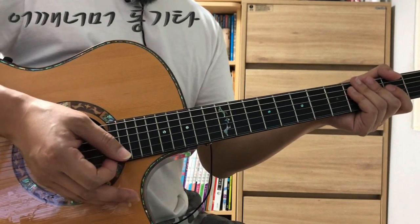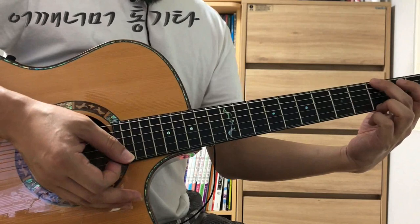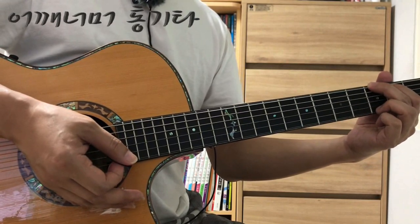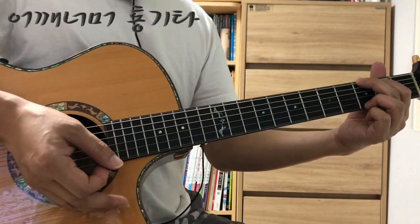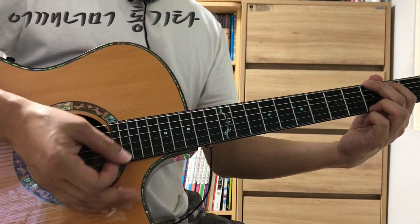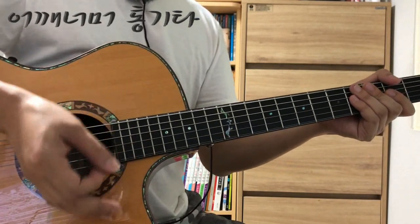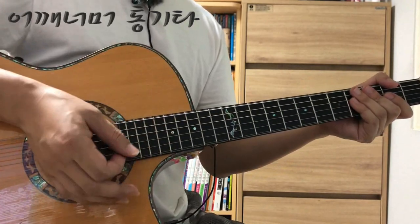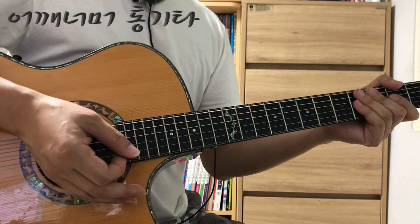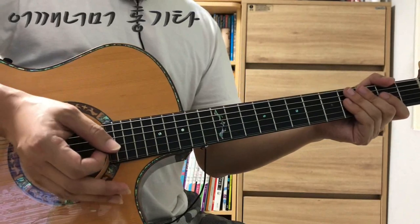노래를 충분히 숙지하신 다음에 가사를 꼭 같이 보셔야 돼요. 처음에는 노래를 잘 못 부르시더라도 가사가 흐르는 걸 따라갈 수 있어야 노래를 놓치지 않습니다. 코드만 보고 연주하시면 다 똑같은 연주니까 내가 어디를 연주하고 있는지 알 수 없어요. 기본적으로 노래를 숙지하시고, 당장 노래를 잘 못 부르더라도 가사를 보고 따라갈 수 있을 정도는 익숙해지셔야 됩니다. 그래야 악보의 엉뚱한 부분을 보지 않게 됩니다.